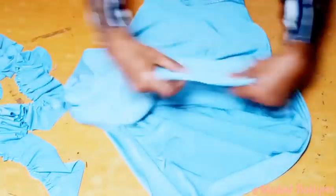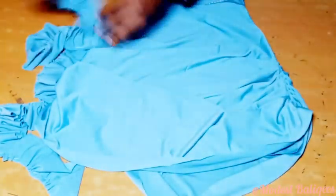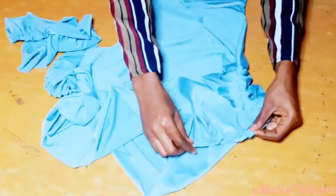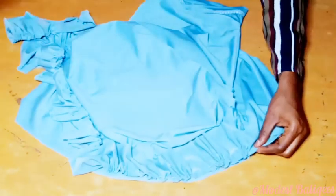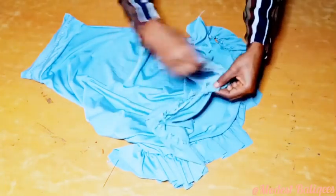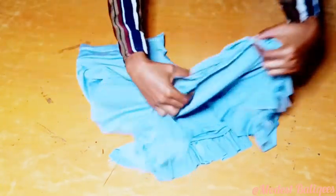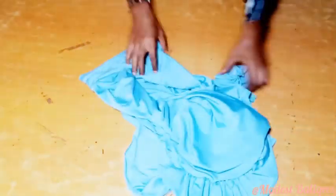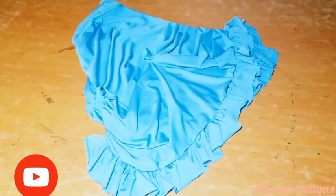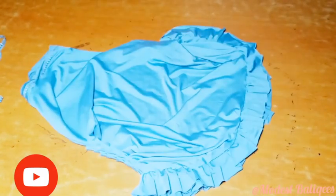Now I'm going to take my hijab piece — this is the right side. I'll take my ruffle with the right sides facing each other and start attaching it. I'll pin it all around. After pinning, I'll sew on it to secure my ruffle to my hijab, sewing it all the way around. After sewing, this is what we are going to have.